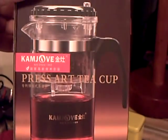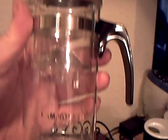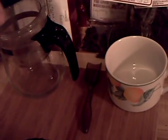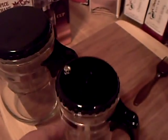Yesterday I got a new tea pitcher — the Cam Joe press-R tea cup. Here's the box and here's the actual pitcher. It works just like this one, which is the Ming Sang one. As you can tell, the size is quite a bit bigger.